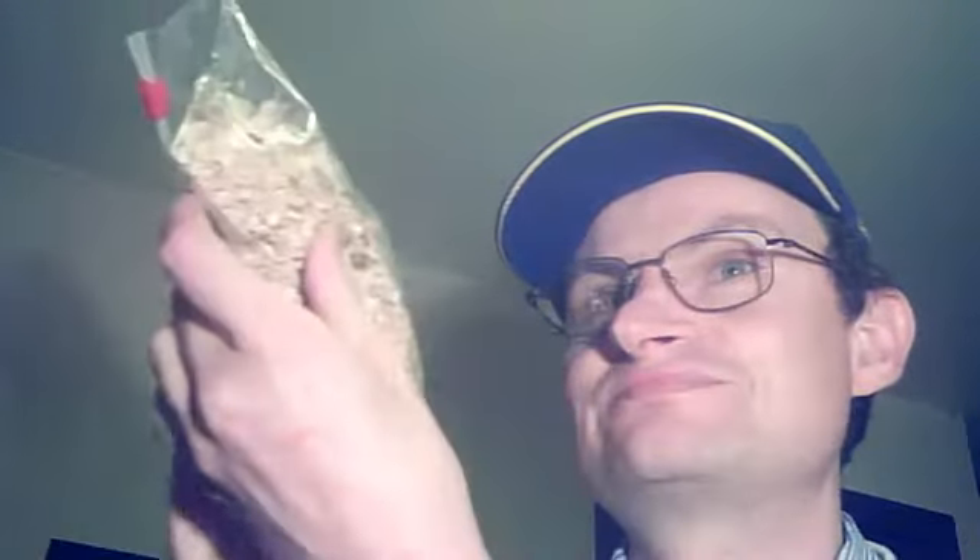It smells amazing — it smells just like a vegetable stock. You actually feel hungry just smelling this dehydrated cauliflower. It's pretty incredible. Anyway, that's what a bag of dehydrated cauliflower looks like — slightly browned.